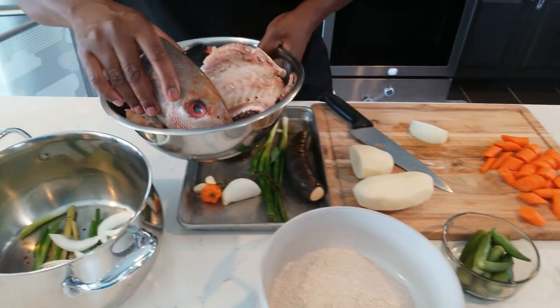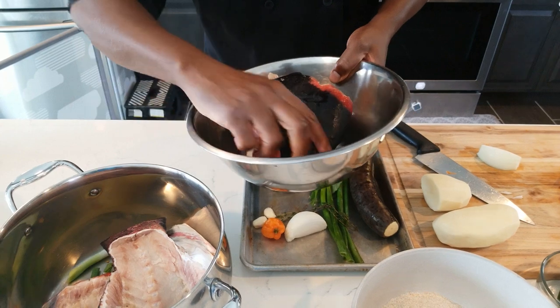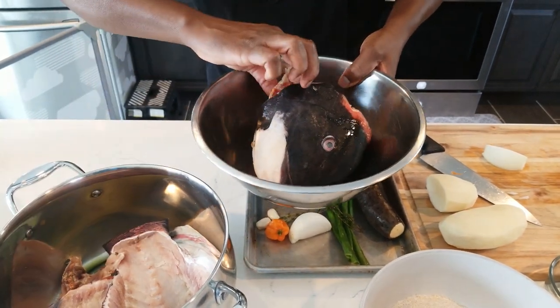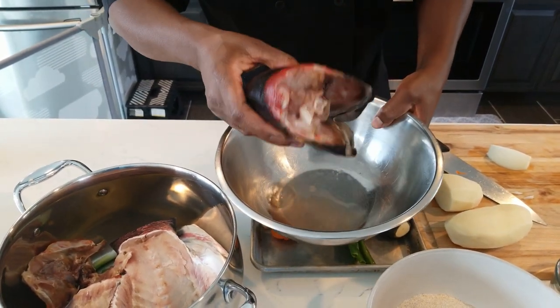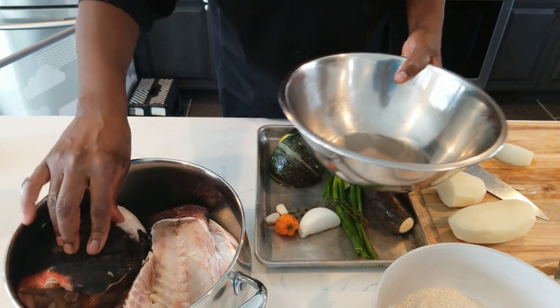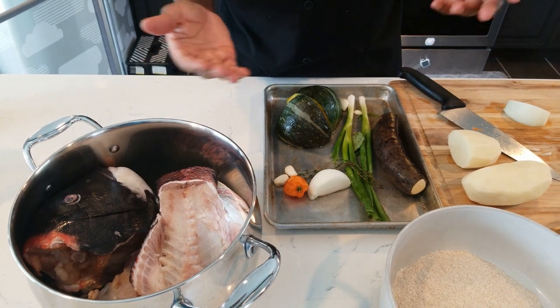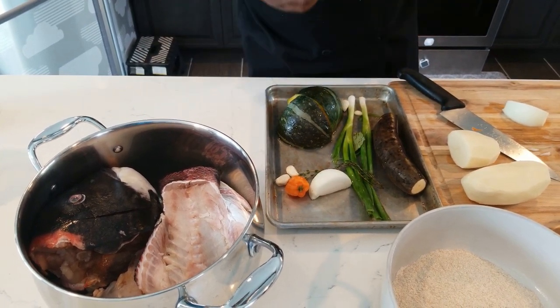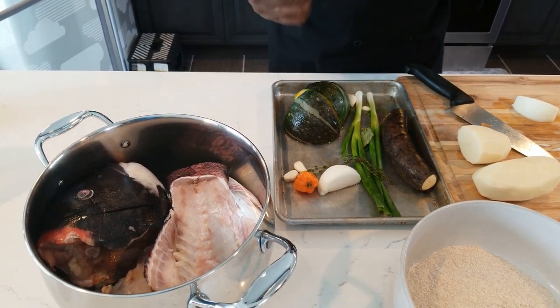All of this is going in the pot. It looks like a lot but after it cooks it'll break down to nothing. I'm going to try to get as much fish off as I can. This was a big fish — about 20 pounds. We're going to fill it up with water and let it boil for about 30 minutes to an hour. You'll know it's ready when everything starts loosening apart.